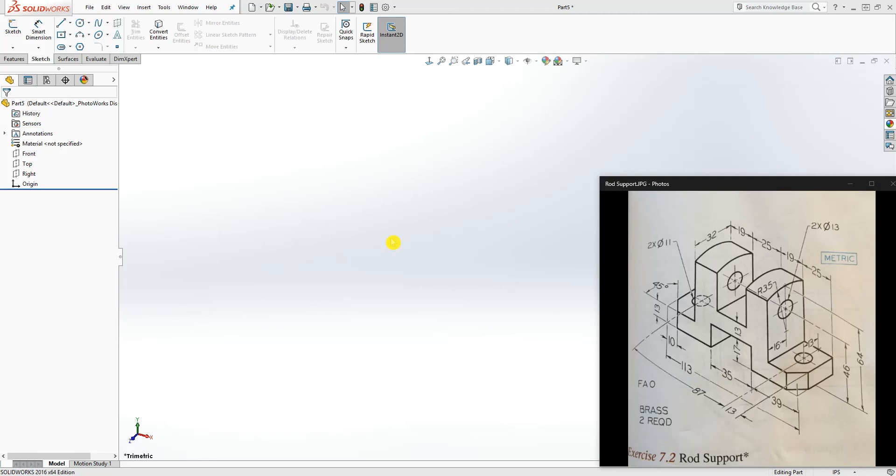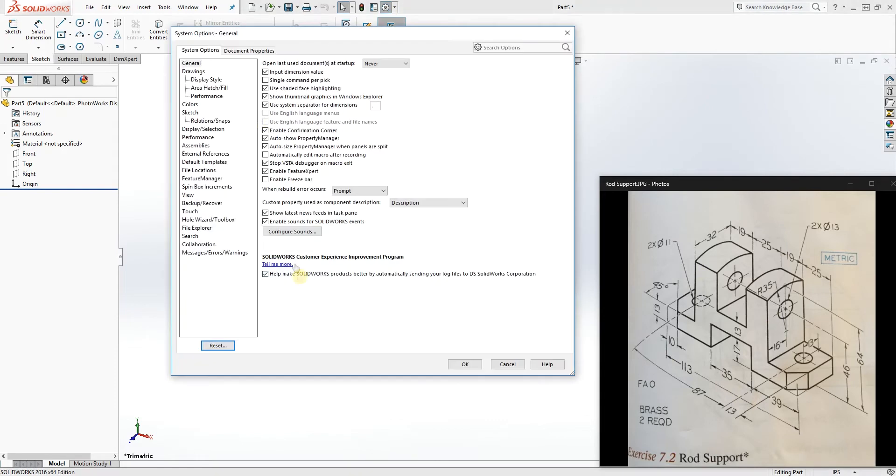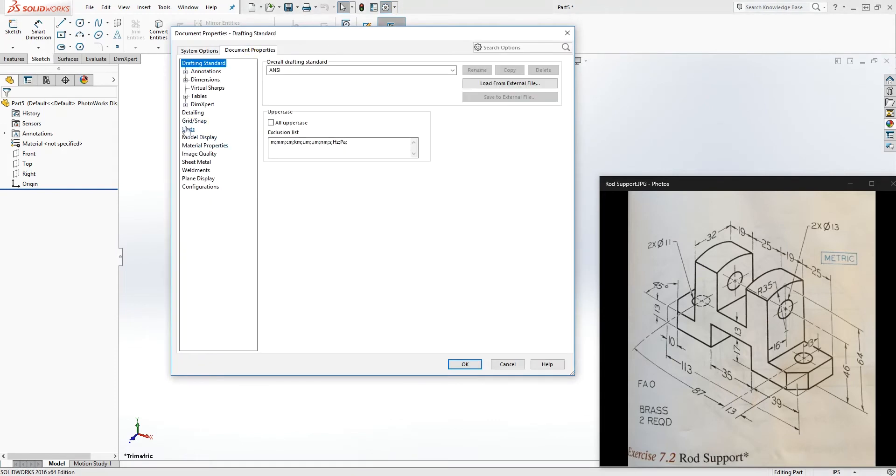Hello, welcome to another tutorial. In this lesson we are going to be designing this rod support. To start, we are actually going to be using a different modeling technique where we are going to start with a block and cut the feature out of it to get the final part. Let's change our units to metric and click OK.